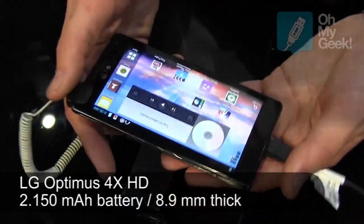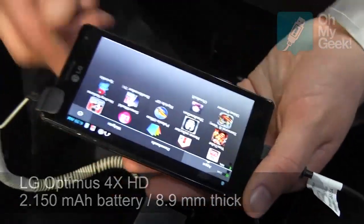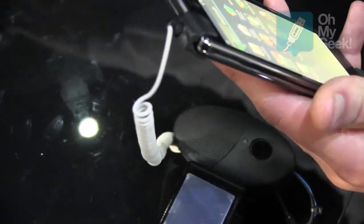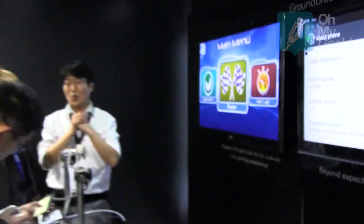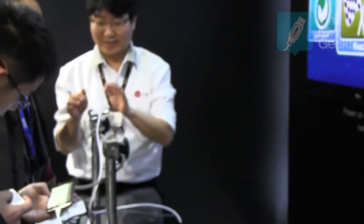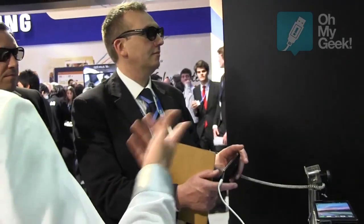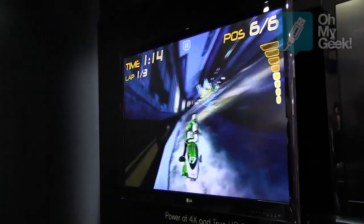The screen quality is 720p, so it's HD-ready. A really great feature is that if you're playing a 2D game and connect the phone to a TV, the phone creates a 3D gaming experience — 2D on the phone but 3D on the screen. Of course, you'll need glasses and your TV has to support 3D, otherwise it won't work.